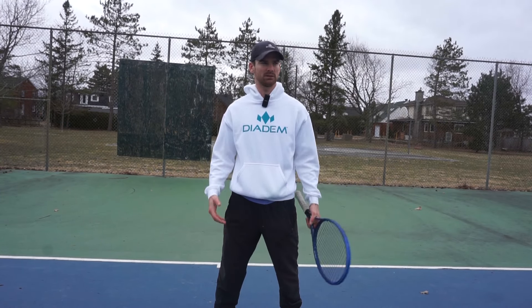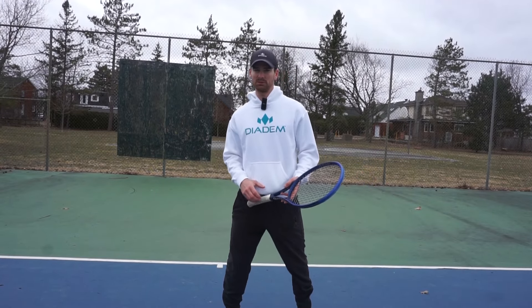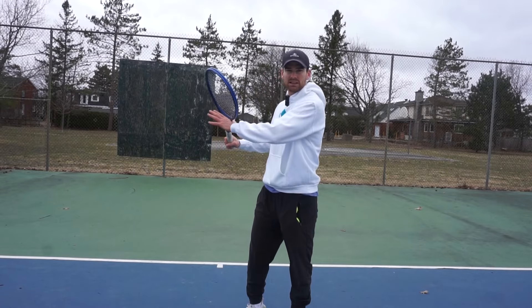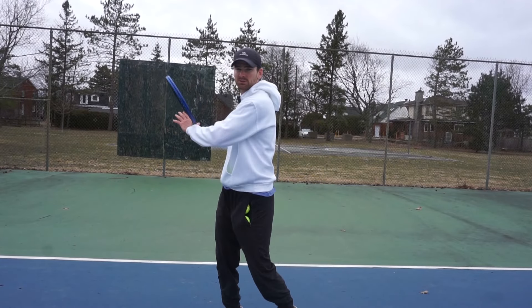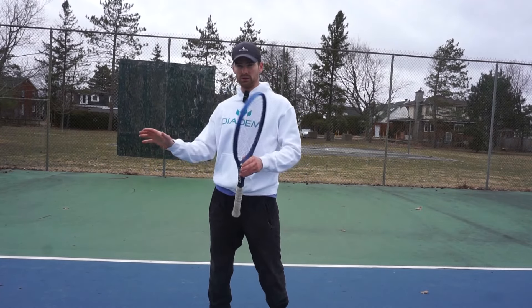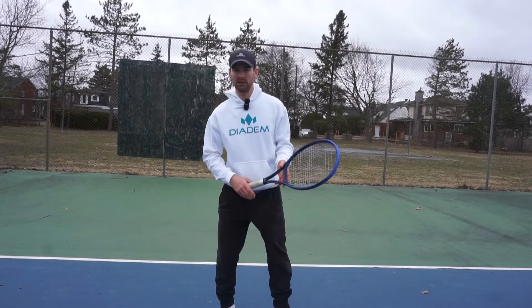So if we sync this up with our motions, let's say on our forehand — if we breathe in as the ball is coming towards us, we're syncing that up with our unit turn, our backswing, our coiling. And then when we want to uncoil and release our stroke, we're going to exhale through our mouth.